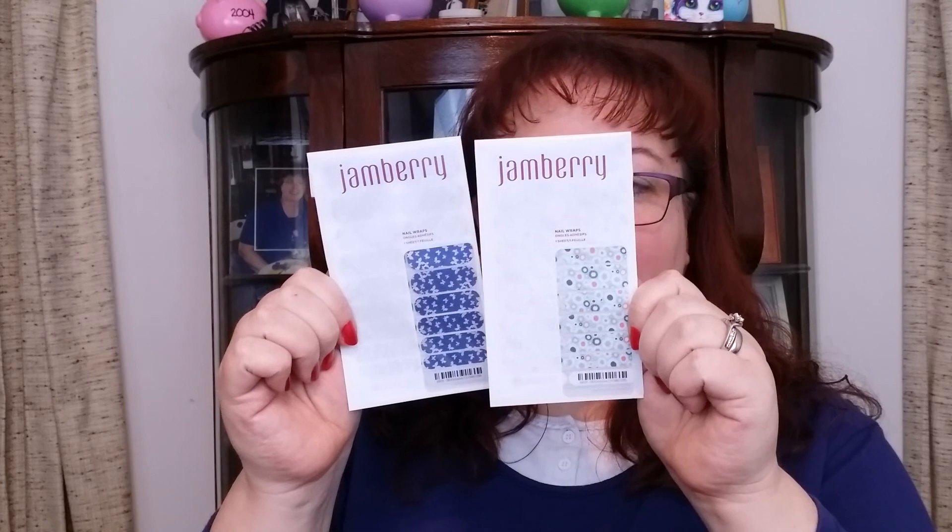This month we received two sets of wraps, and every month you also receive an emery board and orange stick. These are the tools you use when you apply your nail wraps. The nail wraps come in sheets like this — this is the packaging.